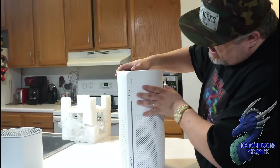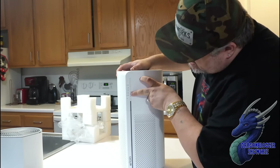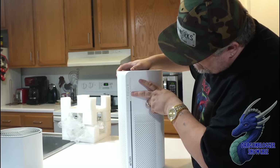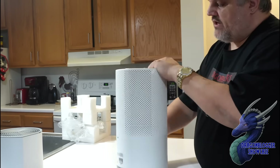Here are your power buttons, your fan levels, your timer — you have a two-hour, four-hour, and eight-hour timer. You also have your LED indicators. The filter access is going to be on the bottom.